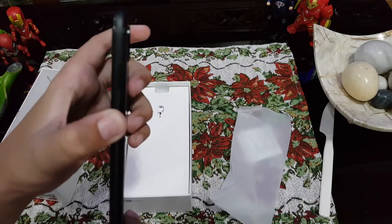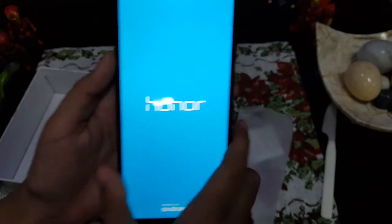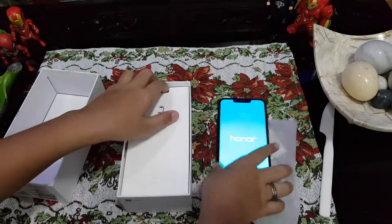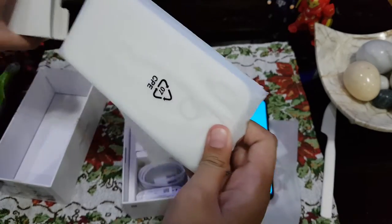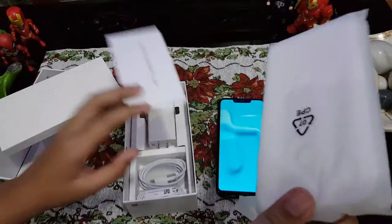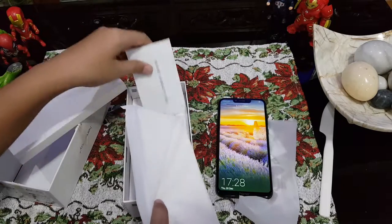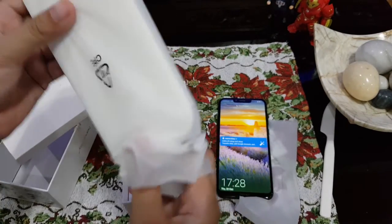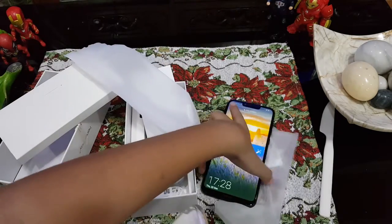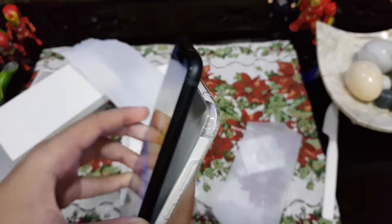This is very cool. We can open it and see that it's powered by Android. Now let's see what's inside — there's a warranty card, and this is the free case.